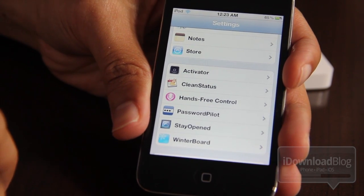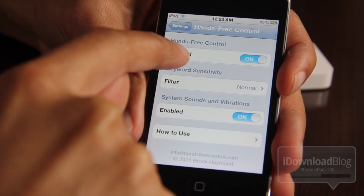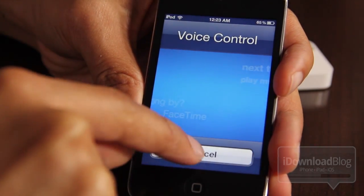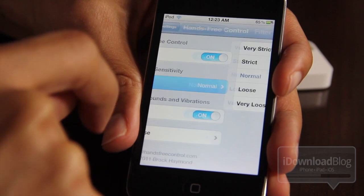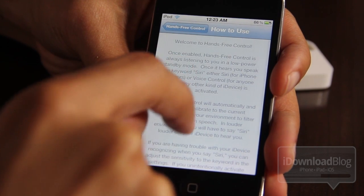So let me show you how this works, but first let's delve into some of the settings for Hands-Free Control. Going in here, you'll notice three settings: you have Hands-Free Control enable or disable, then you have the filters. You can have very strict, strict, normal, loose, or very loose — and those really adjust how much sensitivity the keyword has.